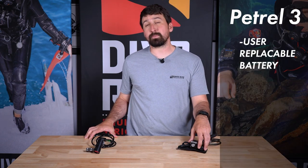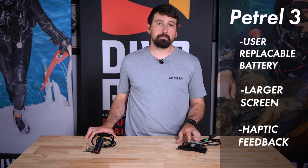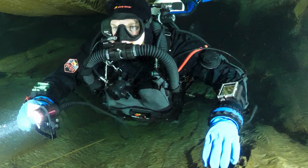The Petrol 3 has a user-replaceable battery, it's got a larger screen, and it's got haptic feedback, so it vibrates if you need to look at it. However, it does have a cable that runs from the Petrol 3 up to the unit.